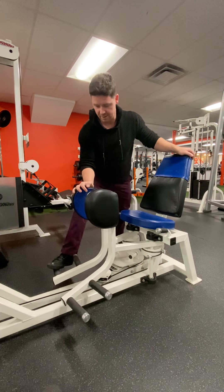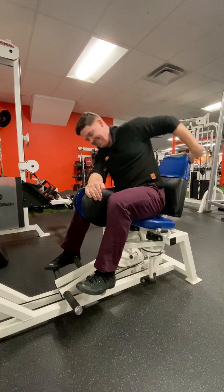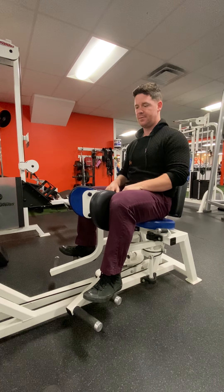From here, you're going to want to keep it in place using your hand, then sit down on it. Your legs should be strong enough to hold the weight in that position.